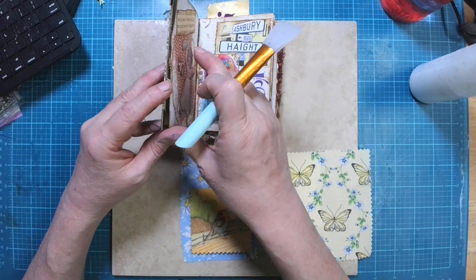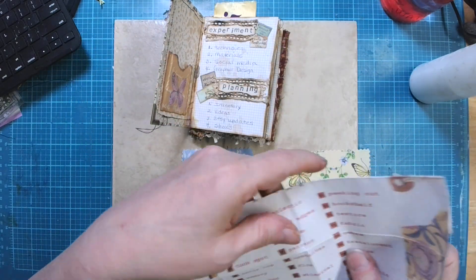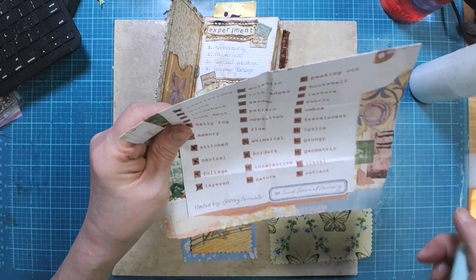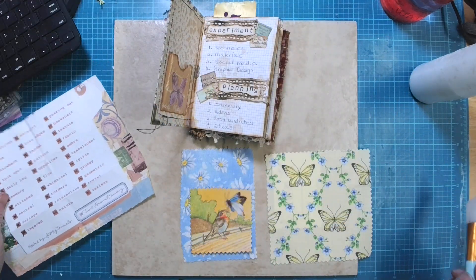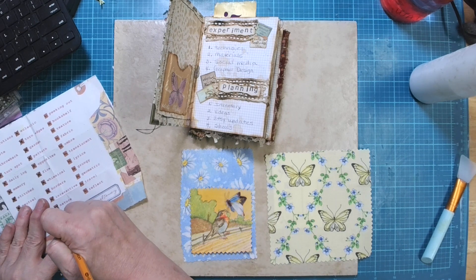Today is day 20 and I think this is going to be a fun one. It's nature. I've got a lot of stuff, so I'm going to go ahead and mark that off because we're doing it.